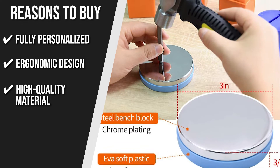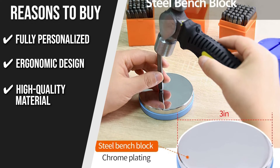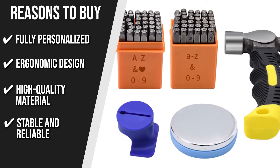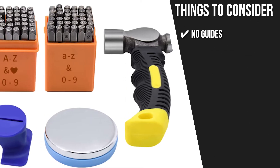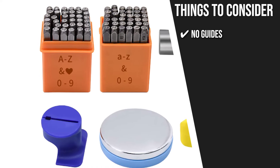High-quality material: the double-sided hammerhead is forged from high-quality high-carbon steel which is not easy to break, has high hardness, and is durable, stable, and reliable. The soft bottom helps to reduce resilience when knocking and will make your patterns or letters more perfect. The thing you should know before you buy is no guides — although the stamping kit is easy to operate, we would have appreciated it if it came with some sort of guide for complete beginners.